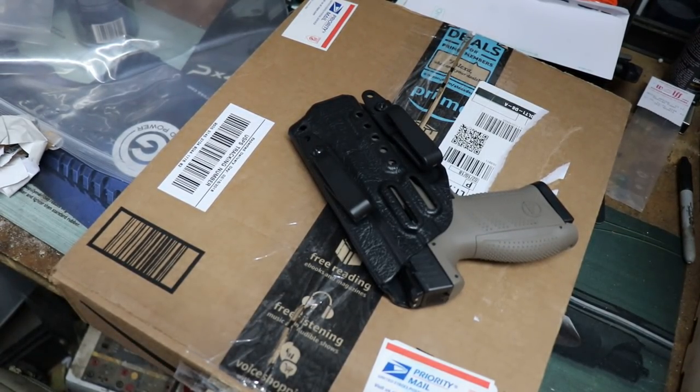Alright everybody, Bold and Curious here. I got a package from Right to Bear Custom. I ordered a holster from him and it's probably easiest to just show you.